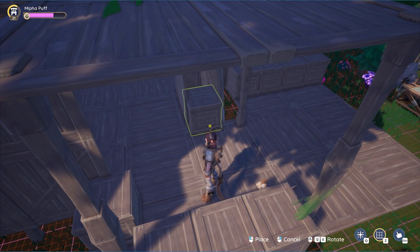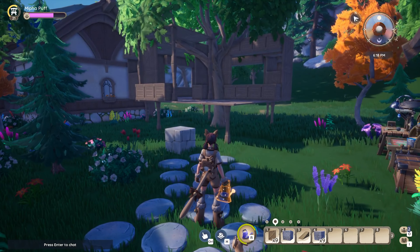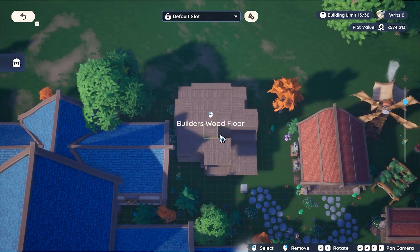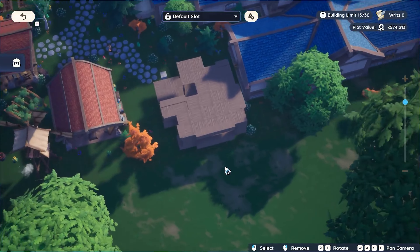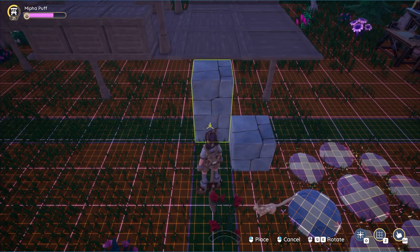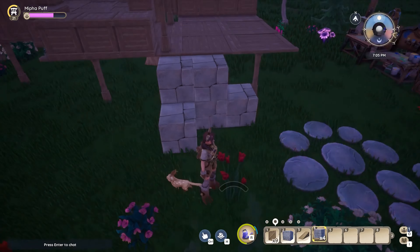Now that we're done with this area, here is what the build looks like from the front, and then we're going to the back so I can show the back of the building. We also have a bird's eye view of what the build looks like with the roof on. This is the part I struggled with the most because I could not decide what I wanted to do for the stairs.